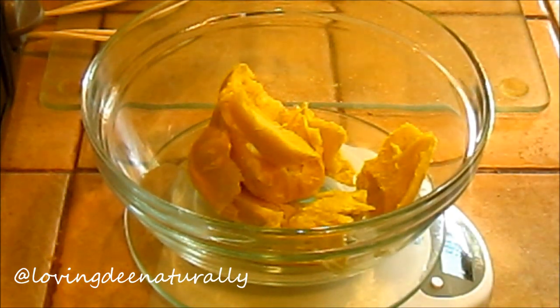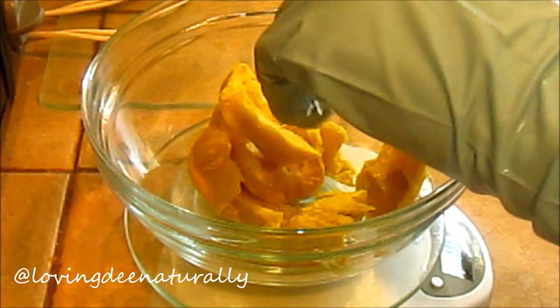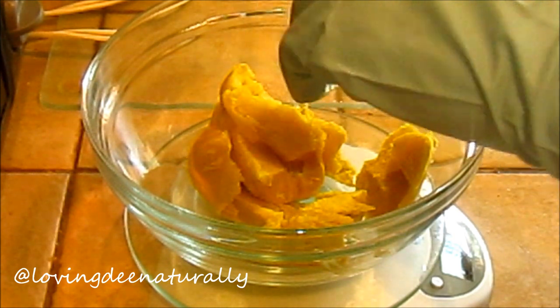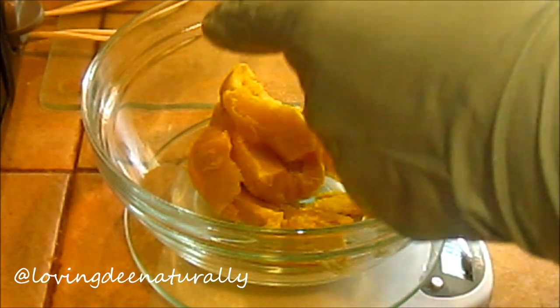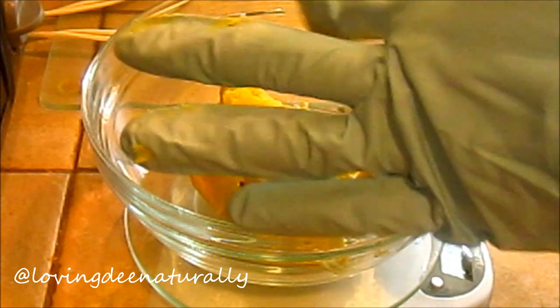As you see here, I am measuring out my shea butter. Shea butter makes up the bulk of my recipe, and no, I will not be sharing my measurements, but I wanted to share my process with you and the ingredients that I use. Here I am adding softened shea butter — I soften my shea butter to just a little more than room temperature so that I can mix it easily.